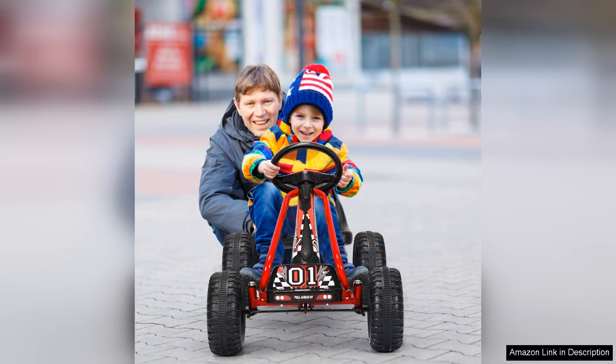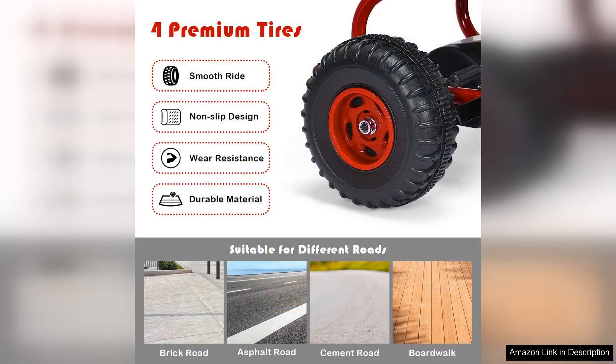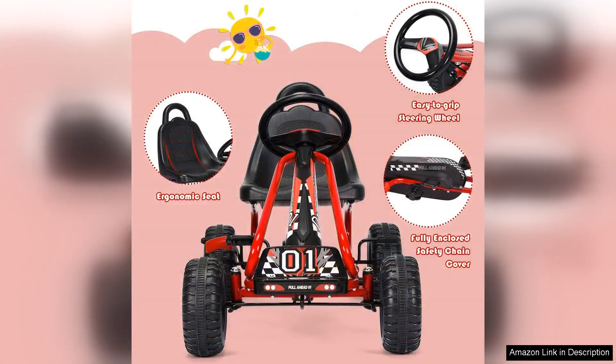First and foremost, the build quality of the Honeyjoy Go-Kart impresses, constructed from sturdy metal and reinforced with a strong plastic chassis. It promises durability that can withstand everyday use. The four-wheel design ensures stability, allowing kids to navigate turns with confidence. Its adjustable seat accommodates growing children, making it a long-lasting investment that can adapt as your child gets bigger.